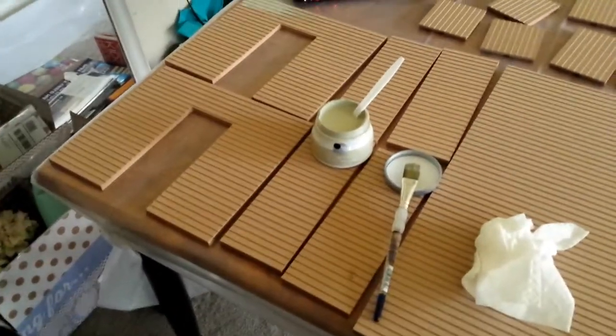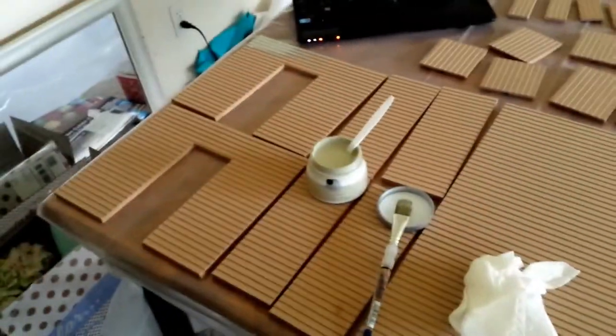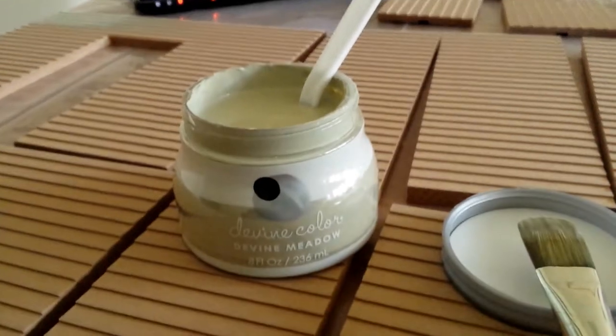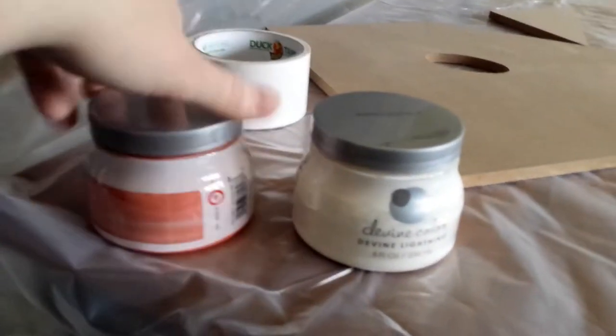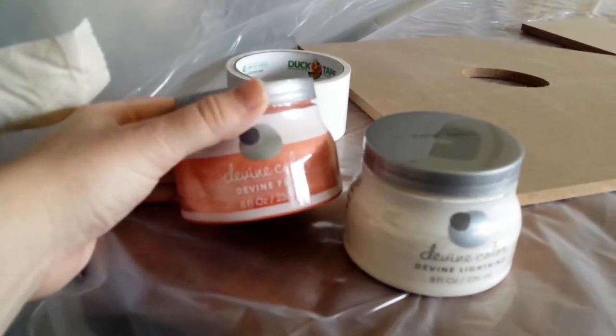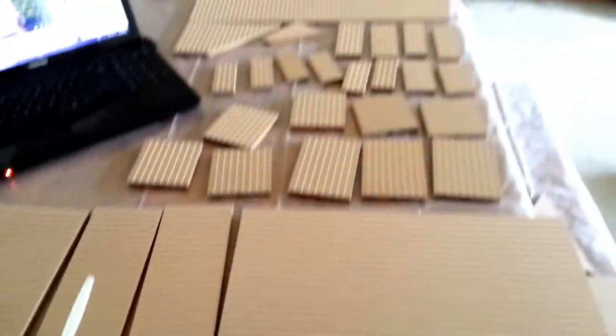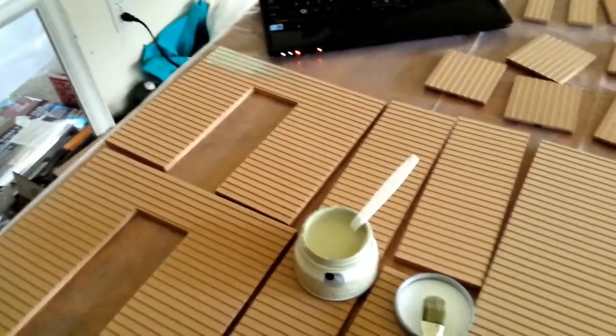I have all the pieces laid out that I need to paint, which is mostly the exterior walls and the attic panels. I decided to go with a sage green — which you can kind of see here, it's not showing up super well in the camera — with a cream trim and this kind of like burnt orange-pink accents. I'm just now starting to paint a little bit and I will show you again once I get it all painted.